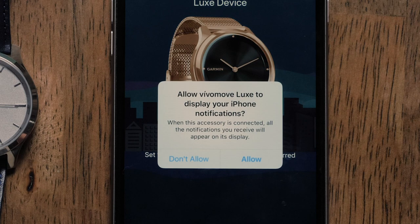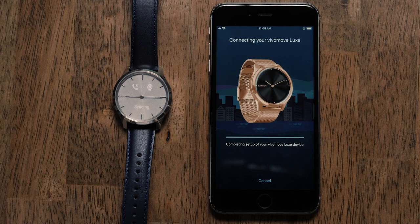You may be prompted to allow your watch to receive notifications from your phone — confirm these prompts. You can then follow the pairing instructions on your phone to complete the pairing.